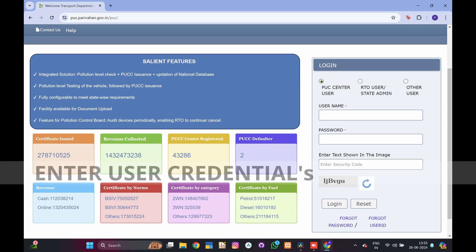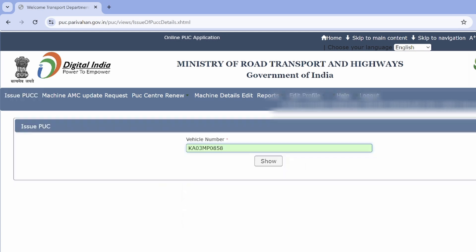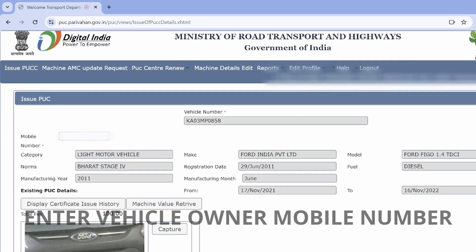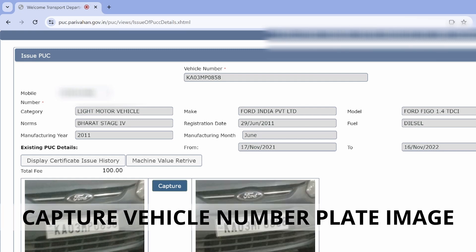Login to the Parivahan website and enter your user credentials. Select issue PUCC, enter the vehicle number, enter the vehicle owner's mobile number, and capture the vehicle number plate image.